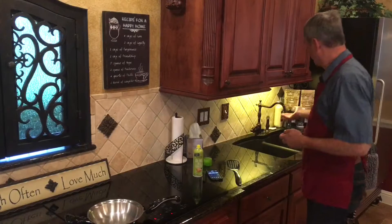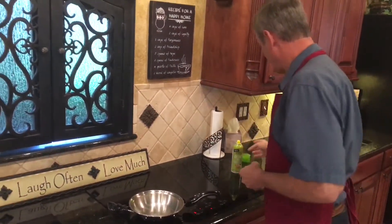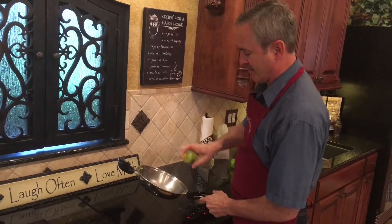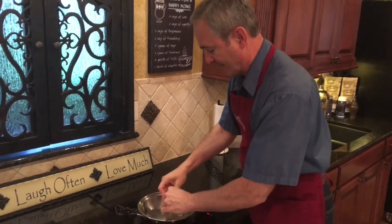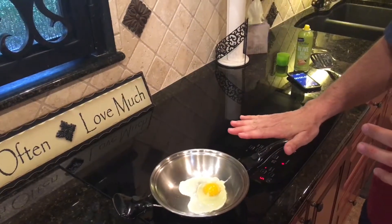So let me go over and get a little water from the faucet. It danced — we're ready to go. So I'm going to go ahead and spray my oil, and then crack my egg.